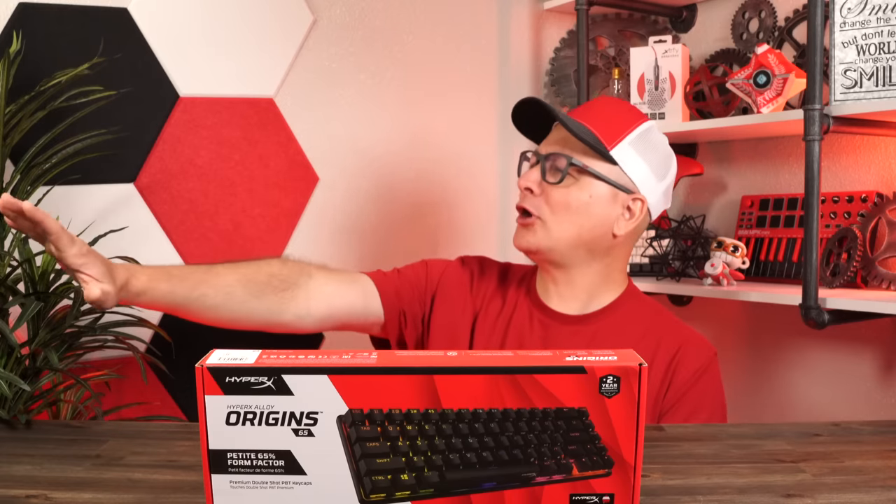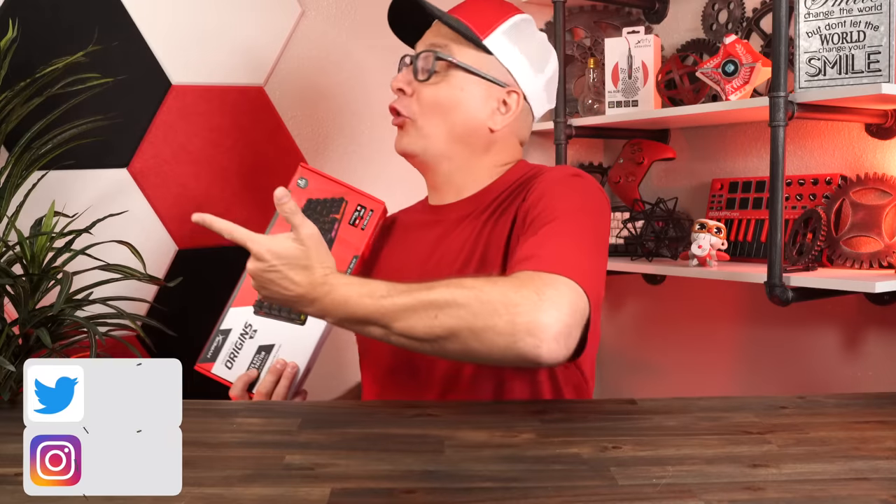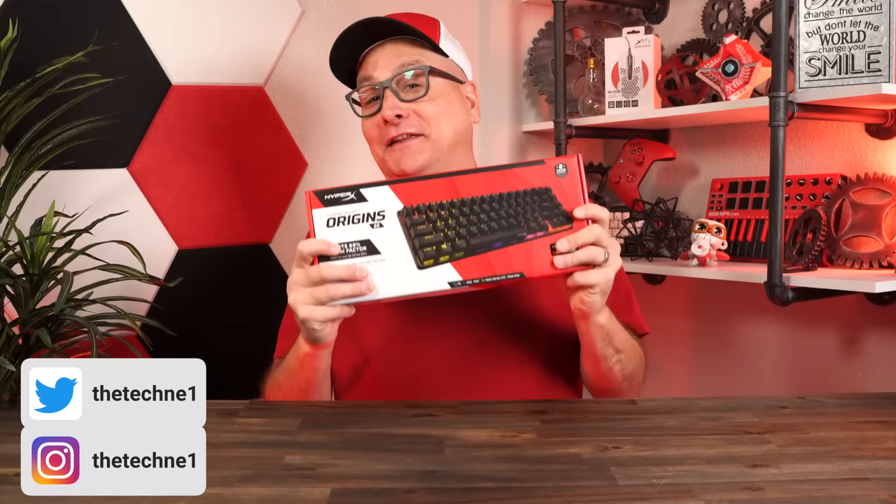You're telling me it's better than this amazing keyboard we're going to talk about tomorrow? We're not allowed to show that yet. Come on, what are you doing? That's under embargo still. I don't know who that bald guy was. No joke, I truly think this is one of the best 65% gaming keyboards we have ever covered.